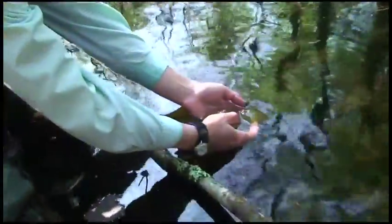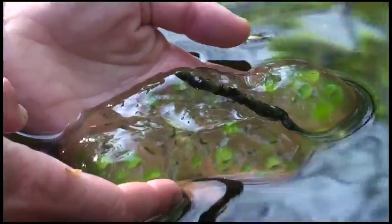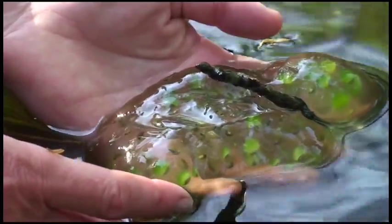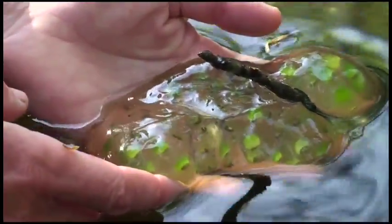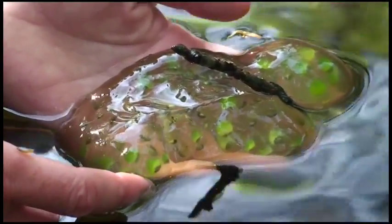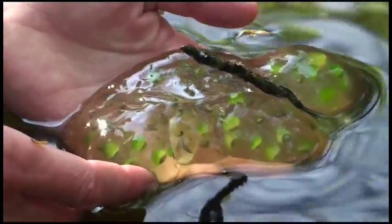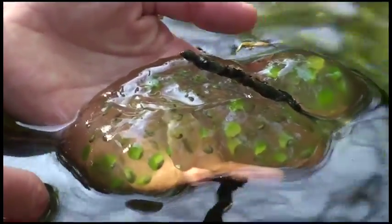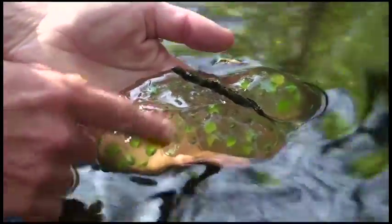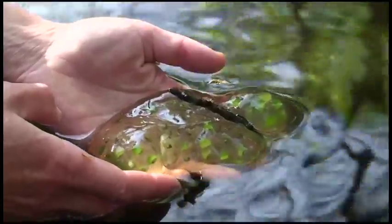Spotted salamander egg masses can come in three colors. This particular one is clear — the outer jelly is clear and you can see through to the embryo. Some of them are cloudy — completely milky and transparent — and you can't see through to the embryos. That's all based on the genetic characteristics of the female and the protein that makes up the outer jelly. And some of them are completely green — that is a symbiotic algae that invades the egg mass, and it's a healthy thing. So they come in three colors: clear, cloudy, and green.